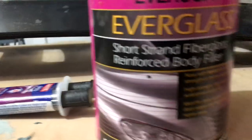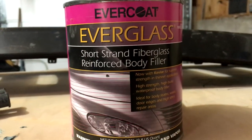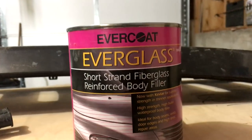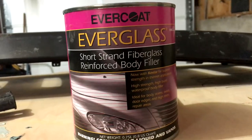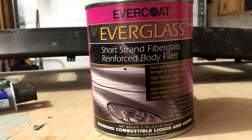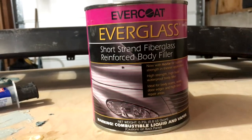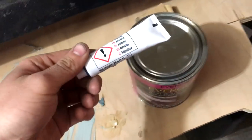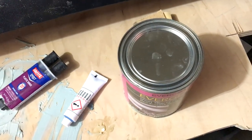I bought Evercoat Everglass off Amazon — it's about 20 dollars. It's short-strand fiberglass-reinforced body filler. If you're familiar with body fillers you know what this is — basically body filler with pieces of fiberglass broken up and mixed in. It's for filling bigger gaps, like getting these large areas to match up and filling in the gaps between the grill and the piece of wood. It comes with a hardener.